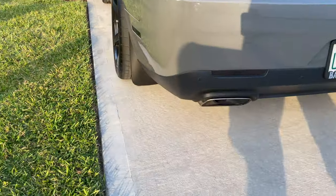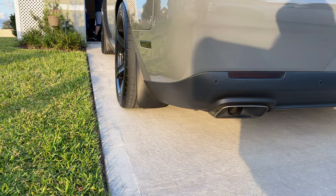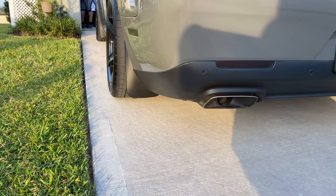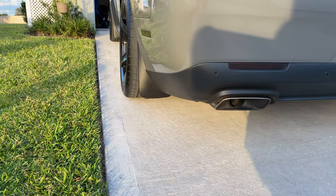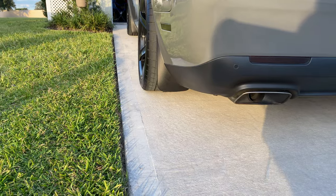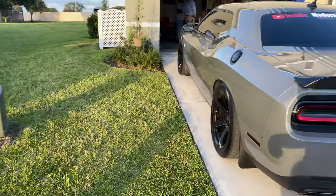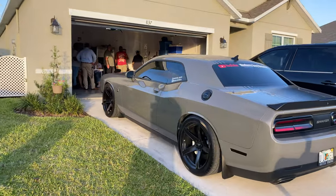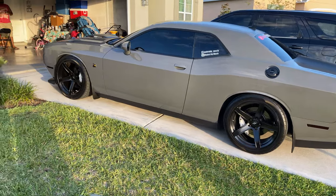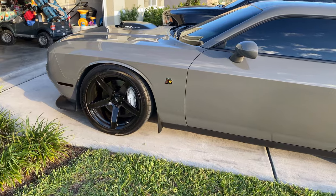I didn't get to show you guys the stance on this car yet. I'm probably going to remove the mud guards because they're kind of useless now and they just hide how thick these wheels are. Again, it's 10 and a half in the back with 315s — I really like it. That white brick just pops now, man. Crazy.